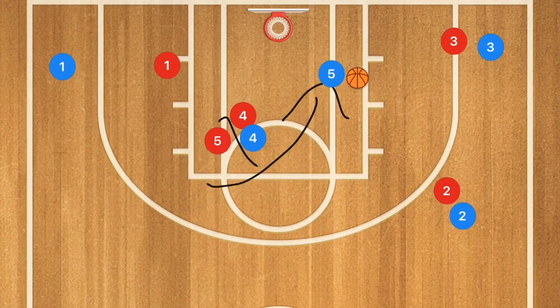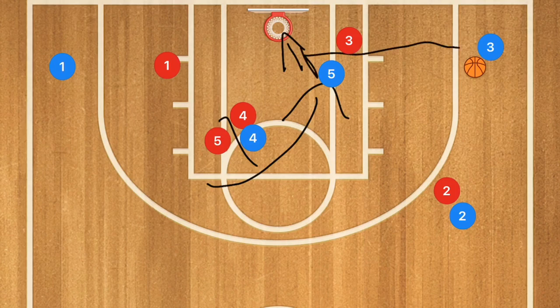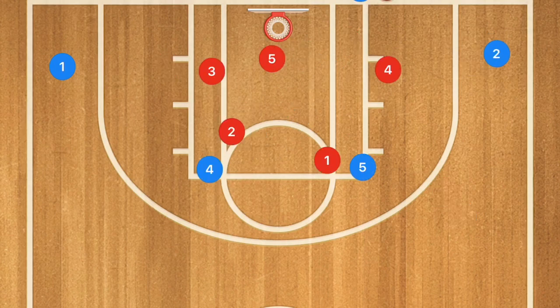Player four then sets a screen on player five, who cuts towards the rim. Player two passes to player five for the layup. If player three can get down and cut off player five before the layup, player two can pass out to player three for the three-point shot.